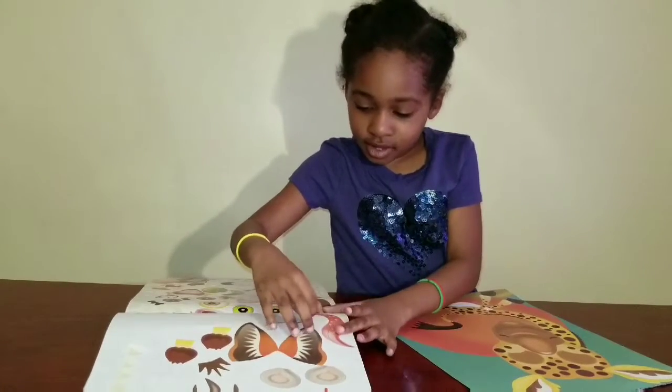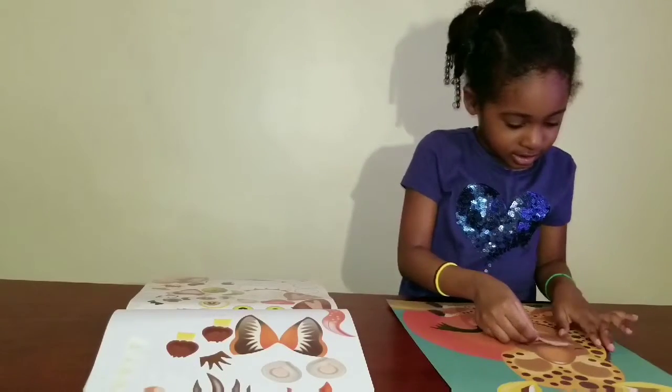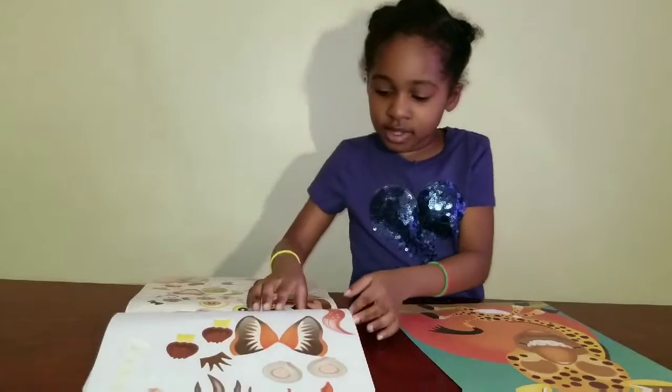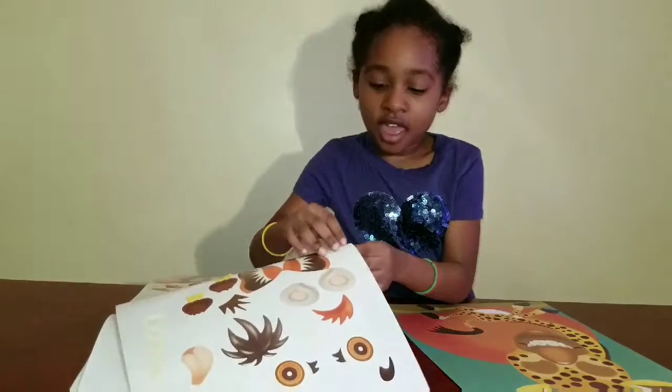Okay, what are you doing next? The teeth. You're going to put on the teeth. Ears. Okay, what are you doing next? You've got to tell your friends what you're doing, Bug.